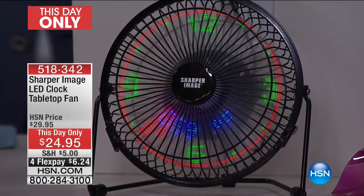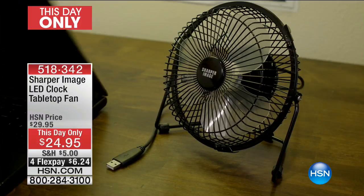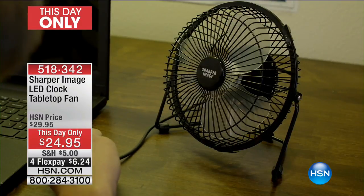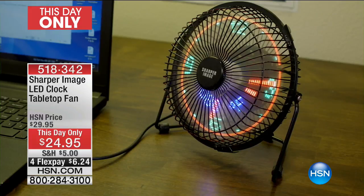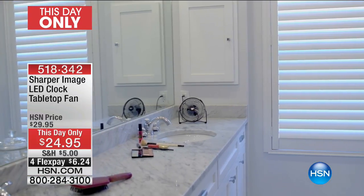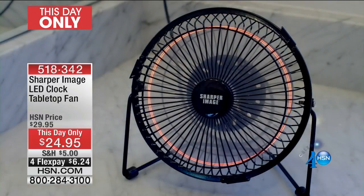For someone like me who never wears a watch and my phone always dies — now I'm going to know. With this fan, with a flip of a switch, I now know exactly what time it is. I set it one time and no matter how often I unplug or replug it, it has a memory so it remembers the original time you set.